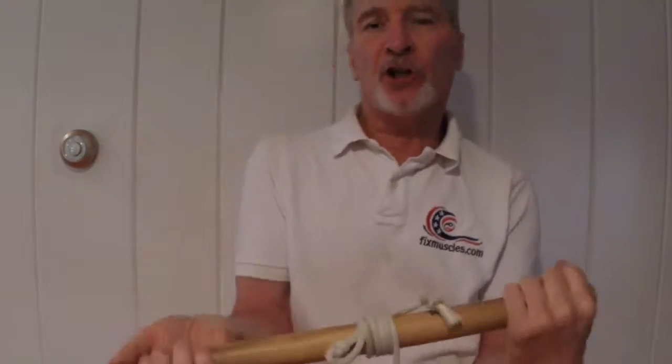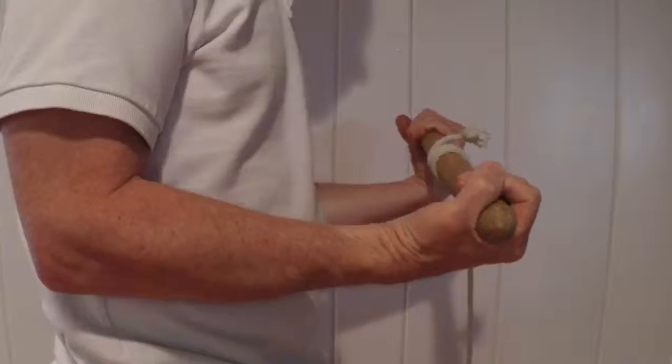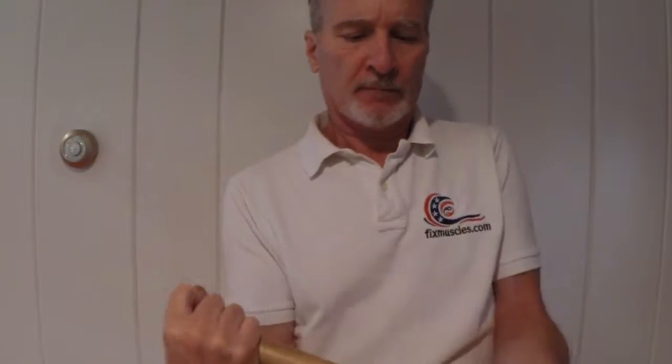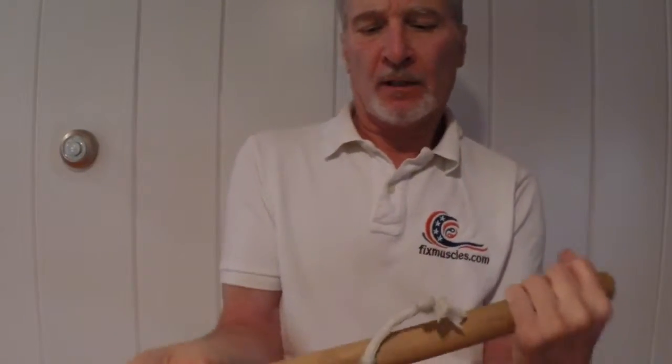Full range of motion within the wrists. Then we roll it up the opposite direction, which is now working my extensors of the forearm and wrists.